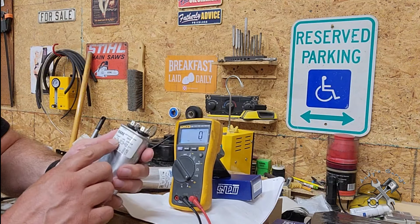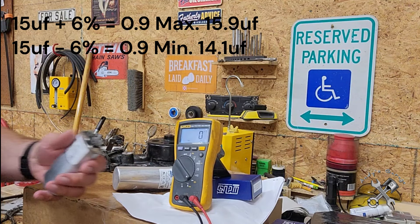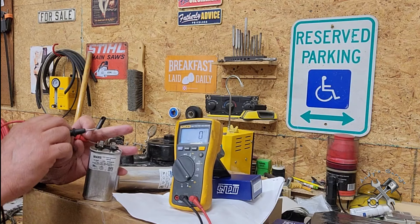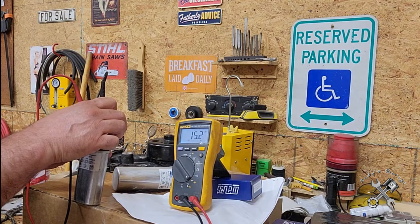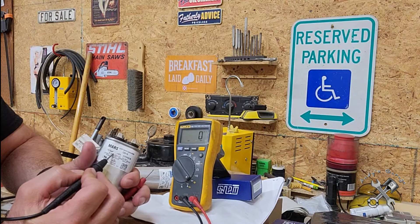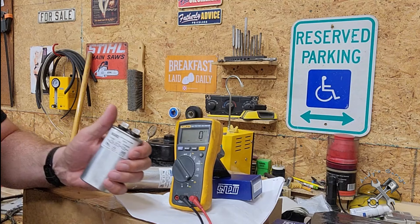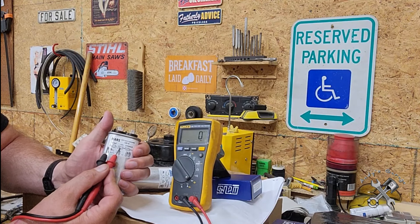This is 15 microfarad and it's plus or minus six percent. So when you do the math, minus six percent is 0.9 microfarad, which brings it to 14.1. It doesn't matter which terminals you connect your leads to, so we'll just stick that on there. As you can see, that's 15.2 microfarads. This is rated for 15 but plus or minus six percent, so the lowest it can be before it's considered bad is 14.1 microfarads.